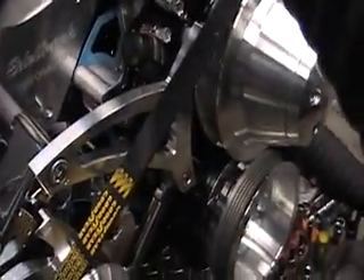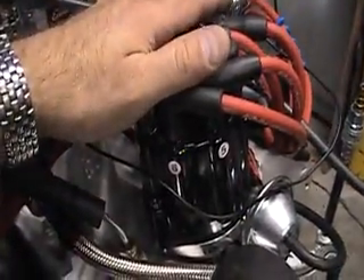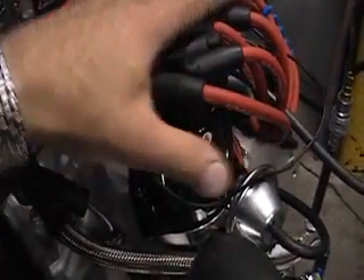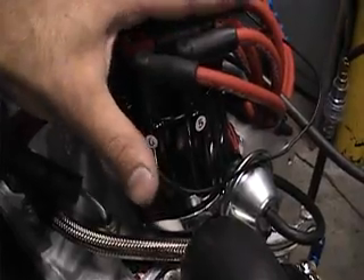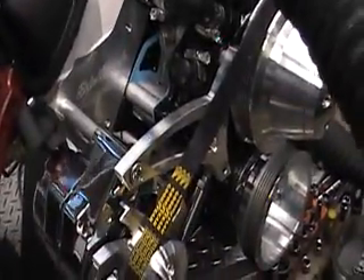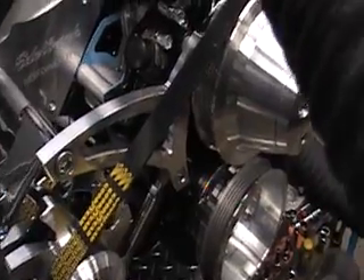We're going to start the engine up, disconnect the vacuum advance hose, and show you with the timing light — you'll see it flashing at 15 degrees. On Ford engines the rotor turns counterclockwise, so if you want to advance the timing you'll turn the distributor clockwise; if you want to retard the ignition timing, you'll turn it counterclockwise. We'll start it up and demonstrate, then rev the engine to 3000 RPMs to show you that 34 degrees of timing.